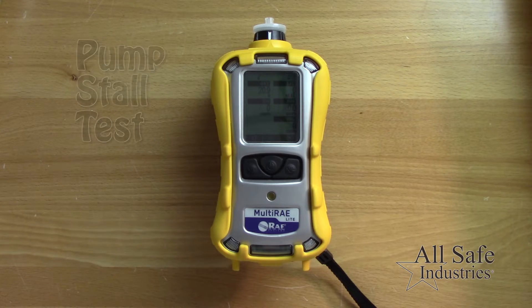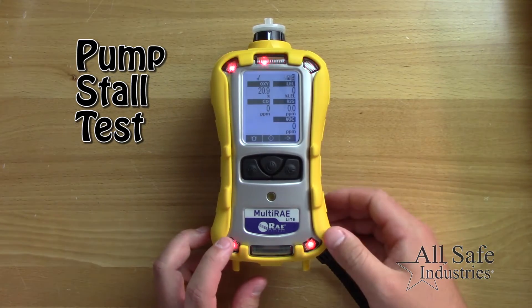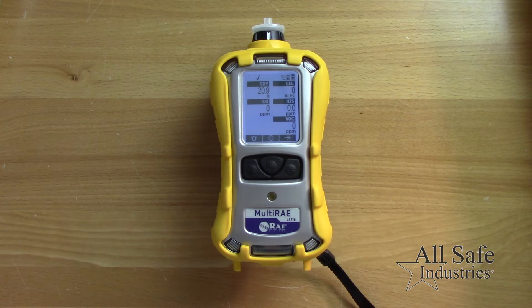Next, ensure the pump is working properly by blocking the gas inlet of the meter. The pump should stall and go into alarm. Then press the Y plus button to restart it.